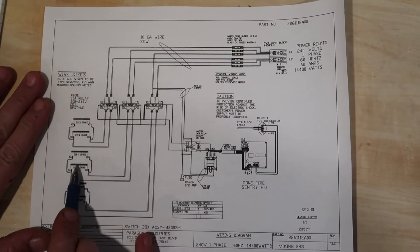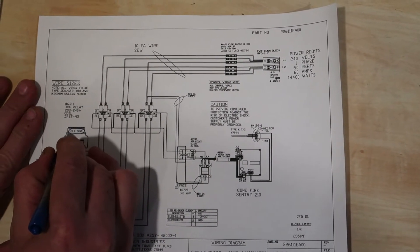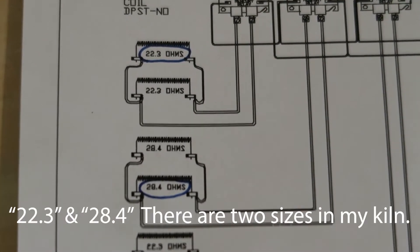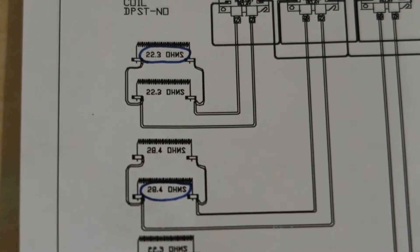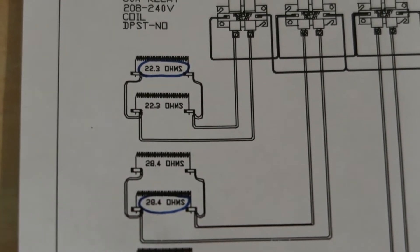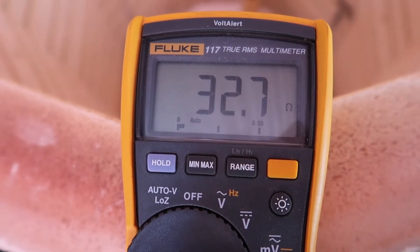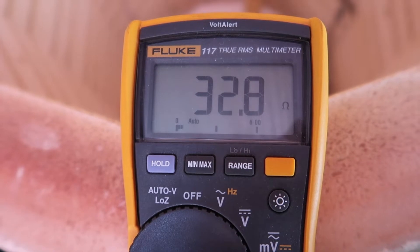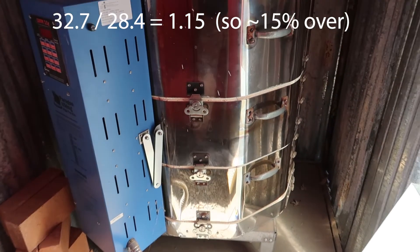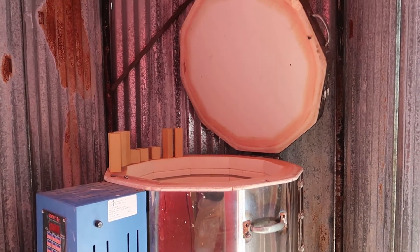In my case, I'm expecting to see 22.3 ohms of resistance. And if the wire is worn out, you're going to get a resistance that is higher than that. On the two coils in the center, I'm expecting to see 28.4 ohms of resistance. So on this coil I should see 28.4, and instead I'm getting 32.7. If you take 32.7 and divide it by 28.4 — what I expected — I come up with 1.15, or 15 percent worn out, which is more than I want.